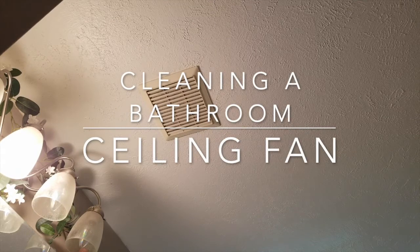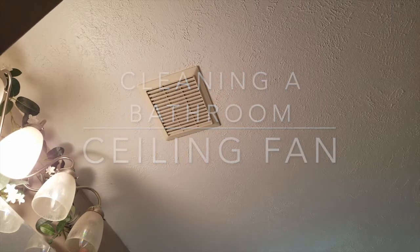Hi, this is Scott from No Room for Projects, and today we're going to talk about ceiling fans and bathrooms. Sometimes you may realize that the fan just isn't working, isn't clearing out the steam or whatever, and you need to clean it out.